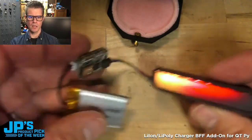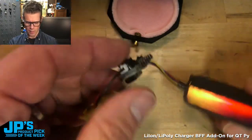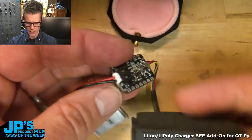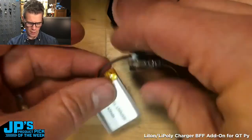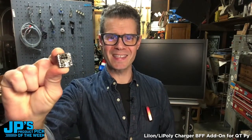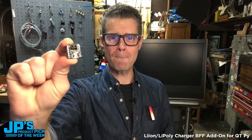Got this nice little NeoPixel demo running here on battery power. You can turn that on and off with the power switch, and we can also charge it right off of the USB. My best friend and yours forever — it is the LiPo charging BFF add-on for CutiePie.